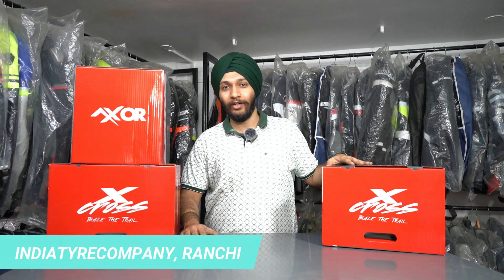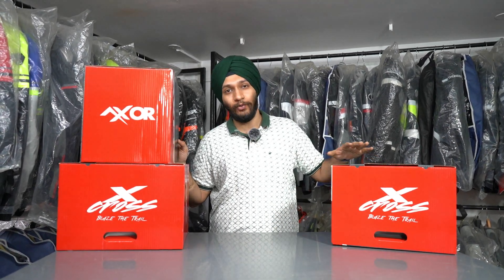Hello everyone, welcome back to my YouTube channel India Tyre Company Ranchi. Hope you all are doing good. Today we have the Axor X-Cross helmet, a new model. We'll be unboxing it and showing what features are included in it.